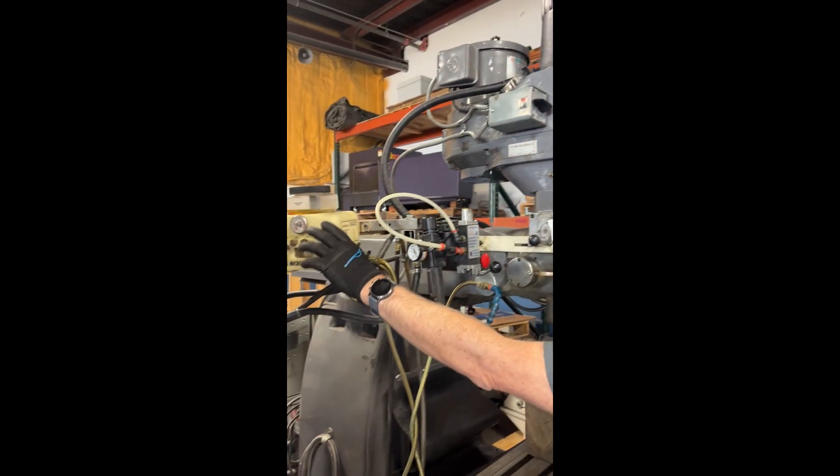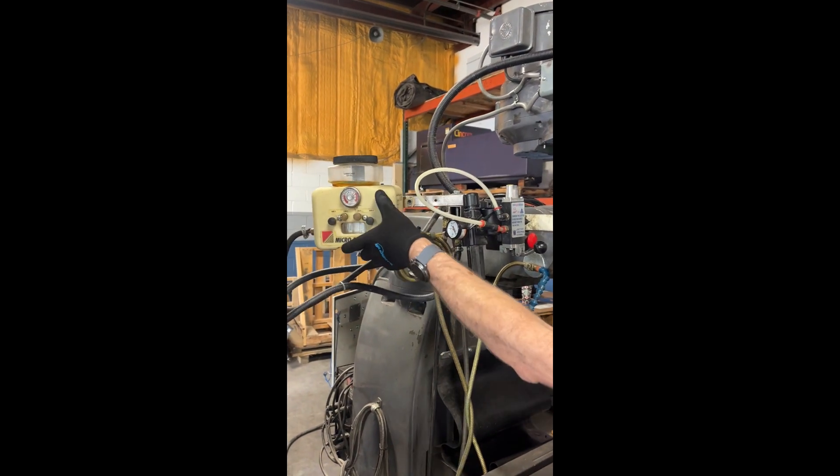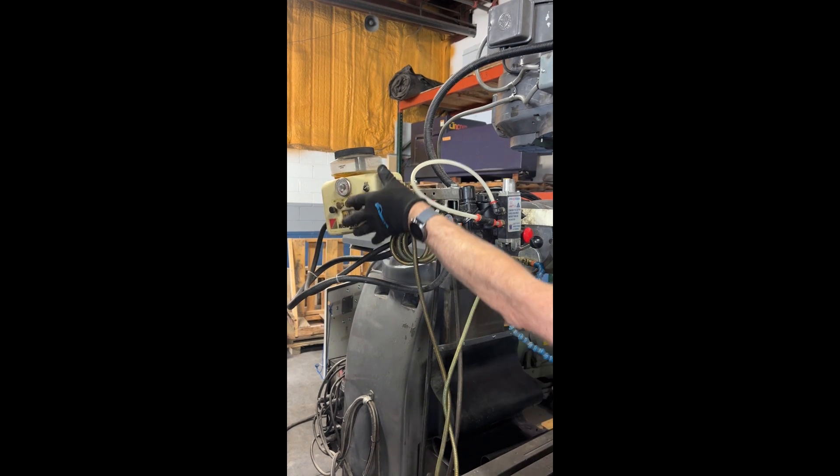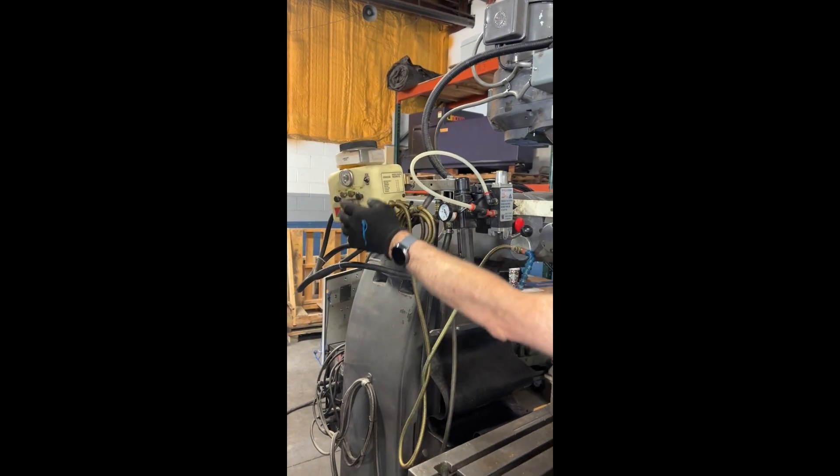We've got this air system on here, just blowing off parts.